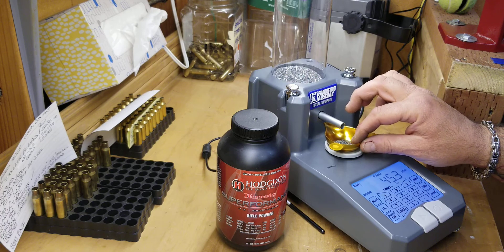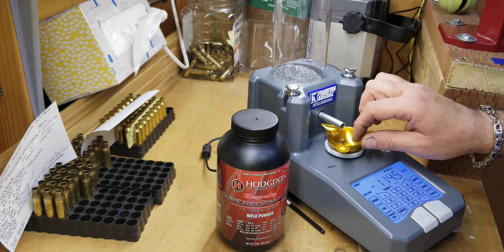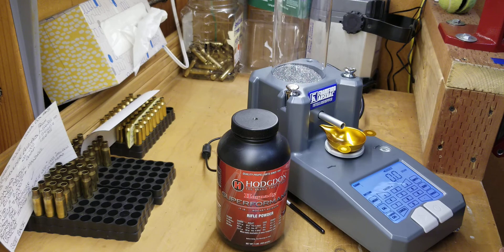Let's check it across the beam scale and see if it is accurate. Yep, that's right on. It is right on.